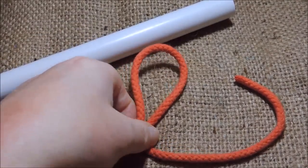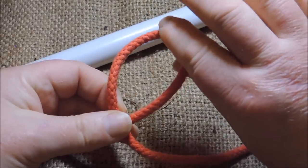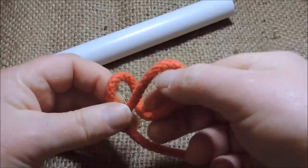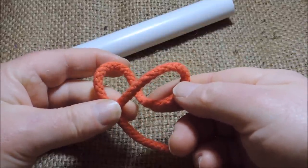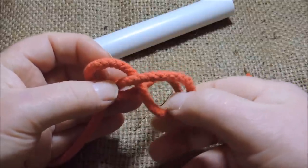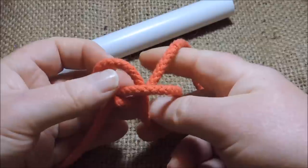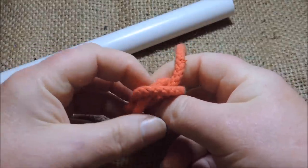We then take hold of the loop that we've created there and we just put a twist in it. Twist it like so, so that we form a figure of eight. We then take that figure of eight and place it either side of our working end, like so.